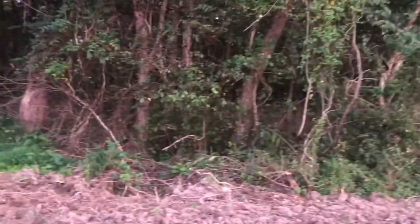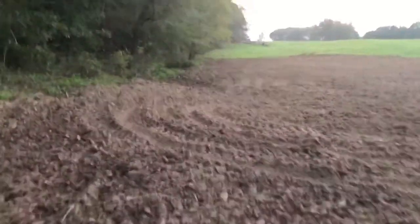We're gonna take these trees out here, right down here, and we're gonna take these trees right here out. There's stuff going down here on the other side of this little bridge.